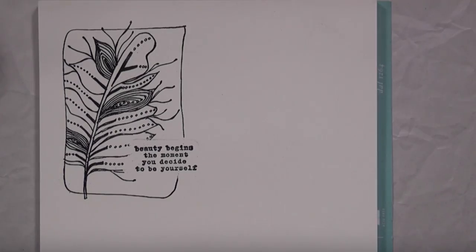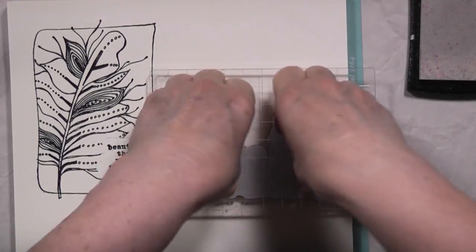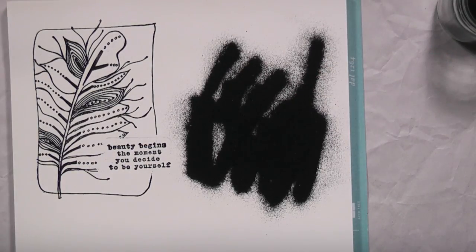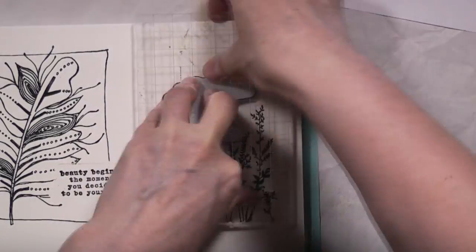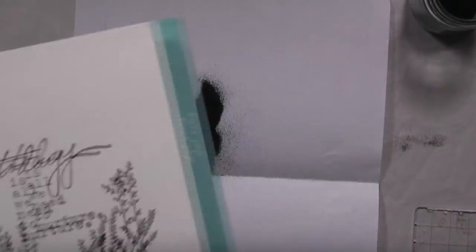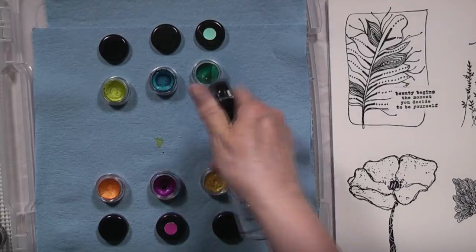I'm going to be doing four cards, and I noticed that I've left the paper on the block — that's because it's going to make my life a lot easier when I add the water and the paper starts warping. I'll detach the paper once I'm done everything. The reason I'm using embossing rather than just stamping is because the embossing will act as a resist to the Twinkling H2O's.